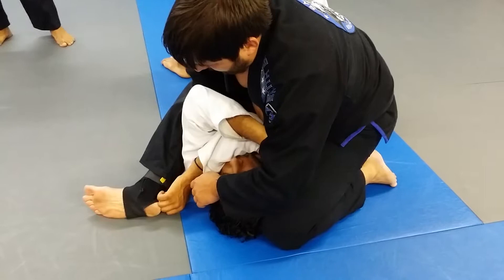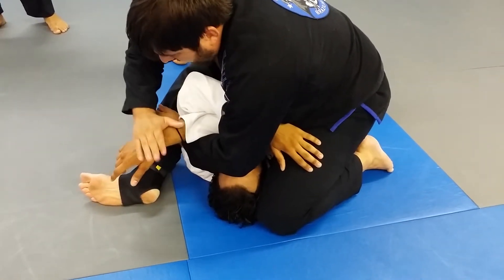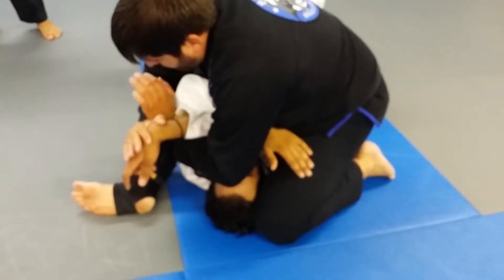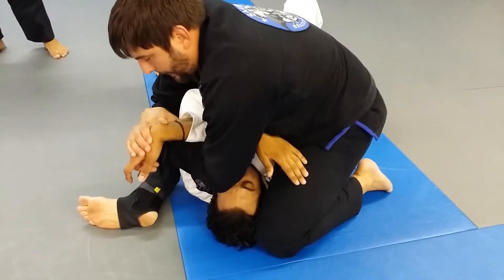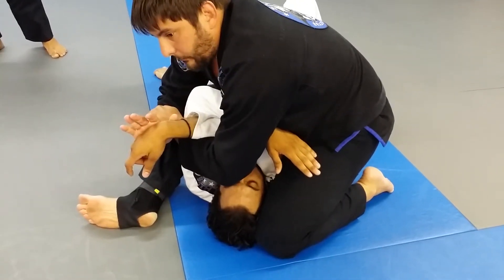I take my hand out, I reach over and grab the top of his wrist, reach underneath and grab my wrist, and pretend like I'm going for the Americana here on his wrist.